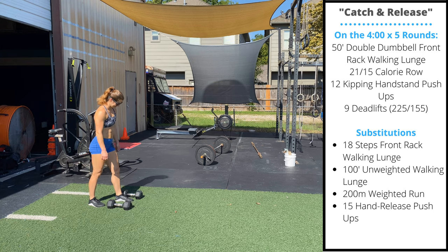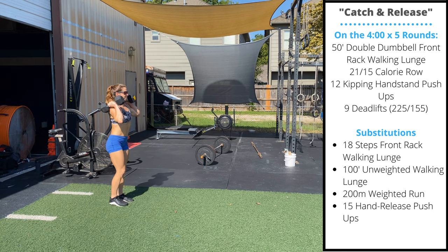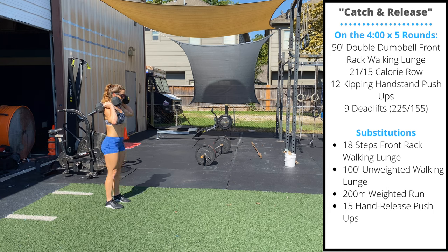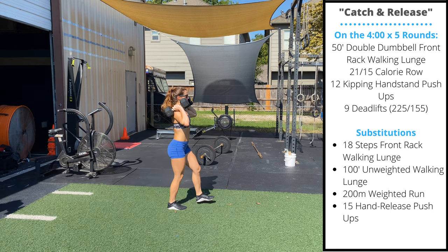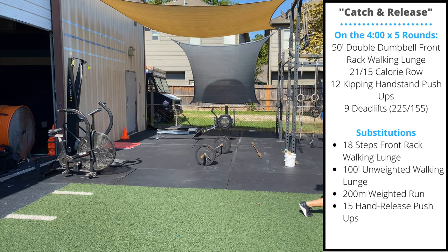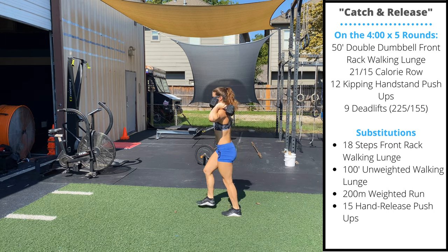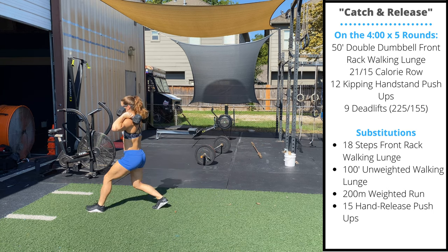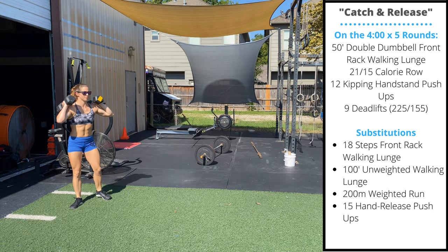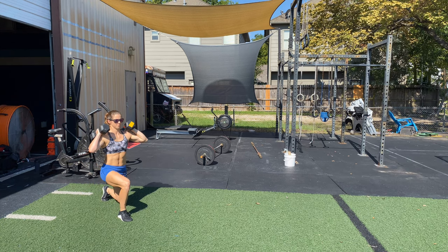The first movement is going to be a double dumbbell front rack walking lunge. You can hold the dumbbells any way as long as they're on top of your shoulders. Lunge 25 feet forward, then turn around and lunge 25 feet back. If you don't have room to lunge, you can perform 18 stationary alternating lunges.